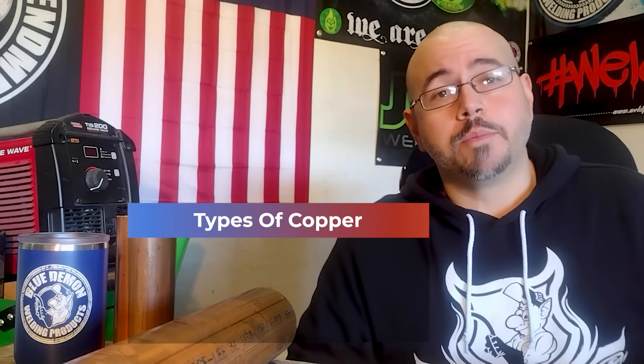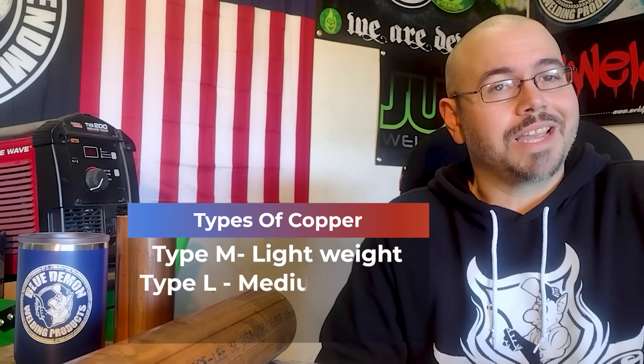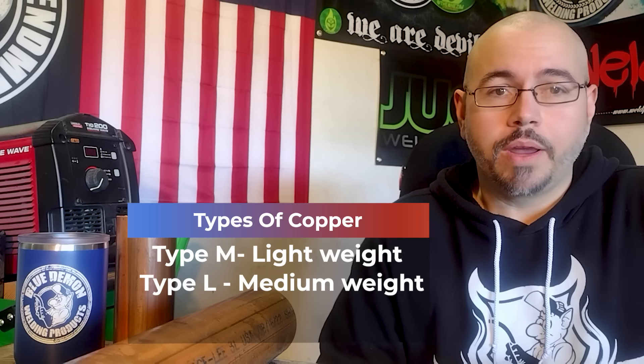Let's get to learn our materials first. Everyone's excited about the copper, so let's talk copper first. Copper comes in three different types: the lightweight, which is type M; a medium weight, which is type L; and a heavier weight, which is type K.